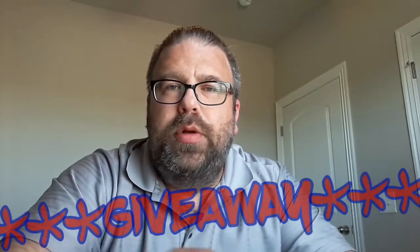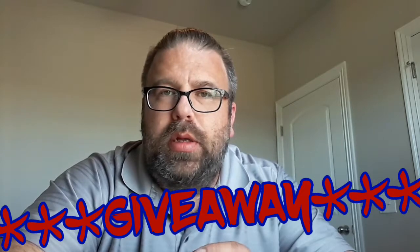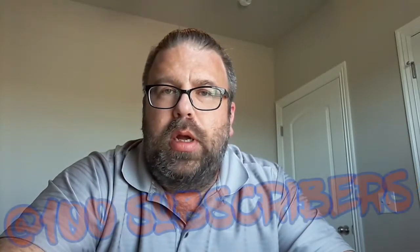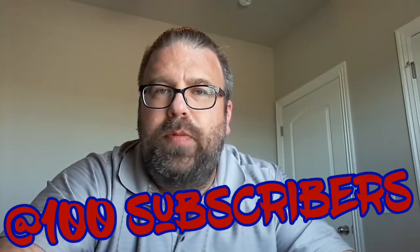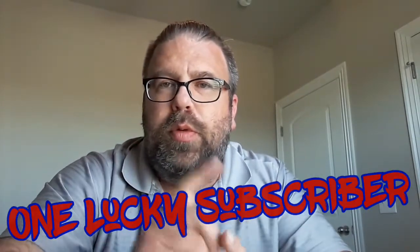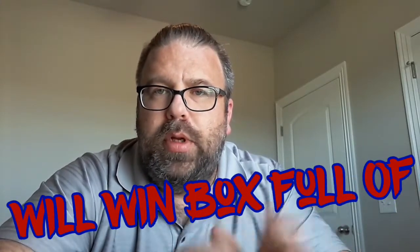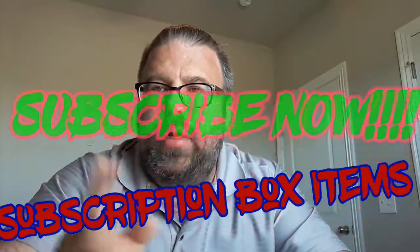Hey YouTubers, I'm gonna start doing giveaway boxes on my channel to build my subscriber list and get more viewership. At 100 subscribers, I'm gonna give away a box filled with items I get from subscription boxes — one or more items from each box goes into the giveaway box. So subscribe to my channel, tell all your friends to subscribe, and here's your video.